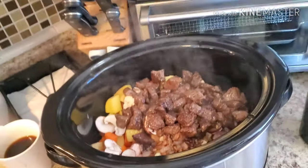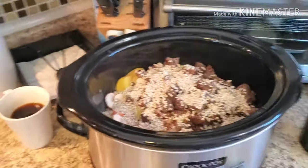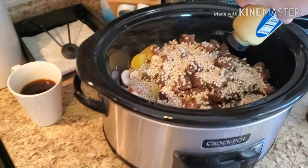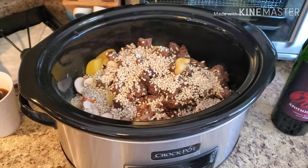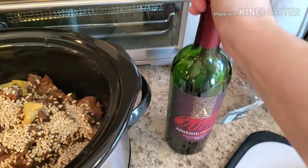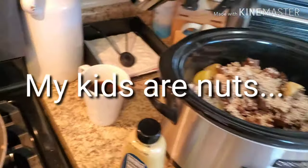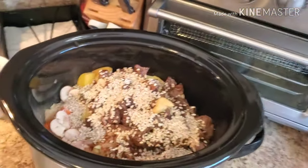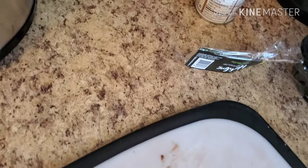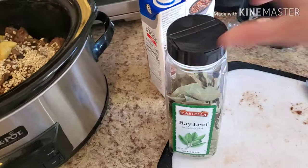I'm going to add about half a cup of medium pearl barley — not quick-cooking barley — since we're cooking this all day. I also like to add just a little squirt of Dijon mustard, about half to one teaspoon, which gives the soup a nice acidity. Then I'll close up the wine — it's Apothic Crush, about $8.99, and it's delicious — and go ahead and add the broth ingredients.